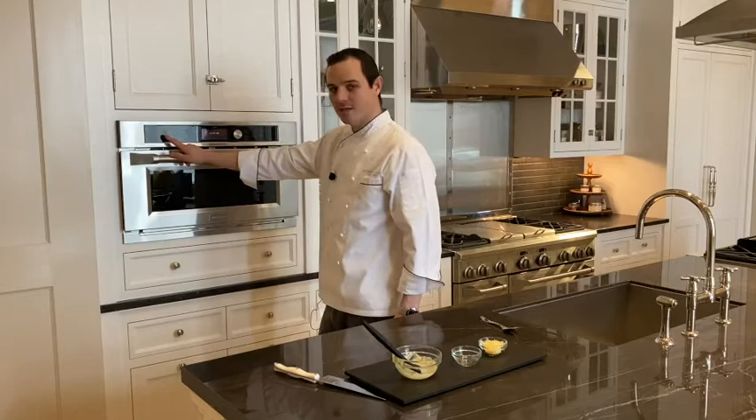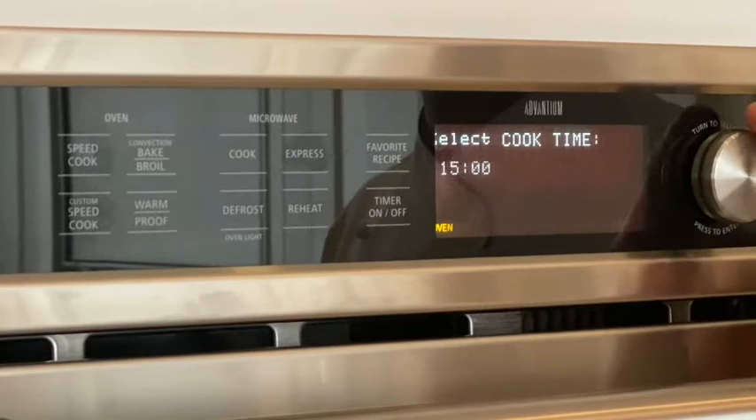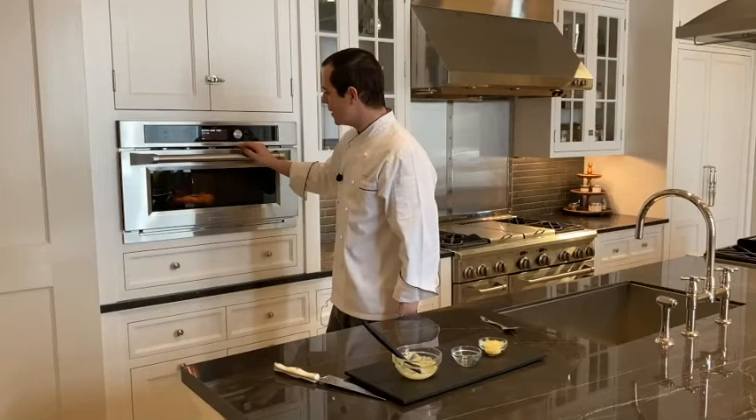Close the door, and then select Custom Speed Cook. For this recipe, I've created it on my own. So we're going to add 15 minutes of time to begin with. The upper element: 10. The lower element: 10. Microwave power: take that to 40% or 4. And the convection fan on 10 as well. Hit the selector twice more and begin the cooking process.